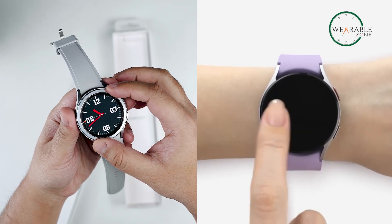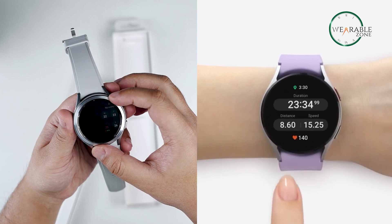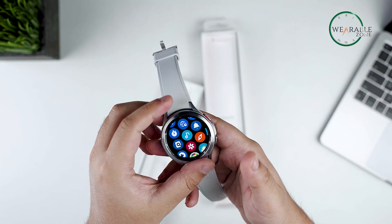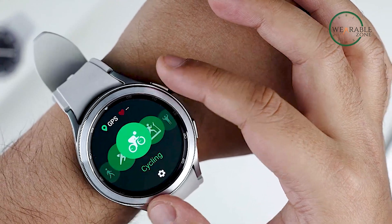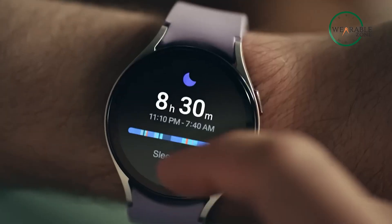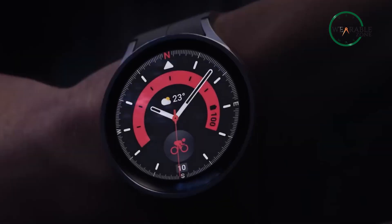The very first feature that sets the Watch 4 Classic apart from the Watch 5 is its design, with its unique rotating bezel. This classic design with a touch of modern elegance surely deserves some appreciation. Sacrificing such a premium feature only for the touch bezel doesn't seem to be worth it.